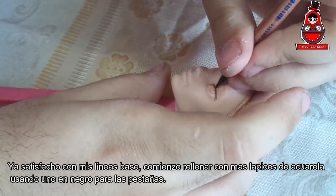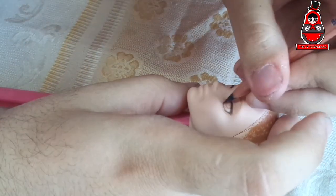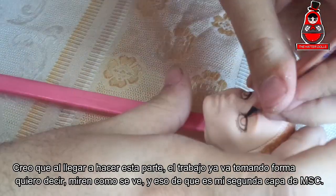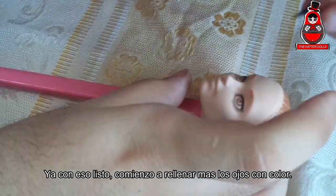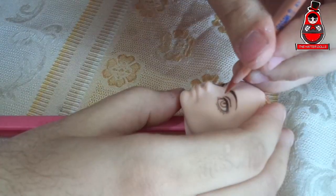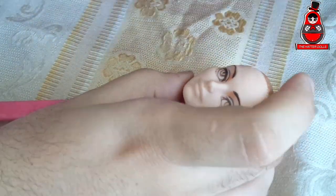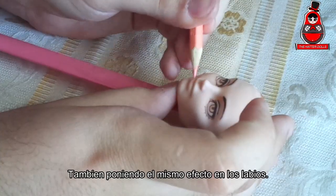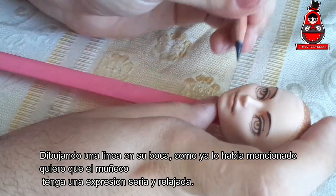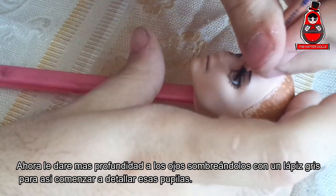Already satisfied with my baselines, I begin to fill with more watercolor pencils, using one in black for the eyelashes. I think that when I get to do this part the work is already taking shape — and this is only my second layer of MSC. With all that ready, I begin to fill the eyes with more color, putting details a little bit around and putting the same effects on the lids. Drawing a line on his mouth — I want the doll to have a serious and relaxed expression. Now I will give more depth to the eyes by shading them with a grey pencil, in order to begin to detail those pupils.